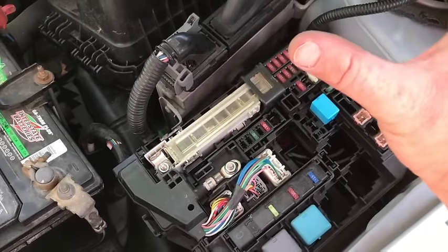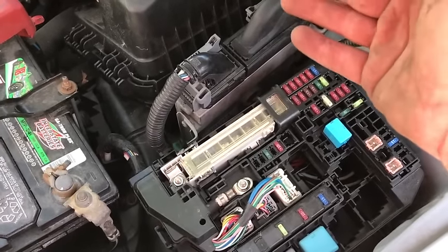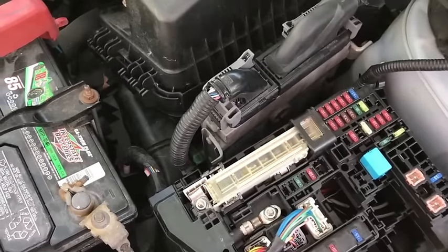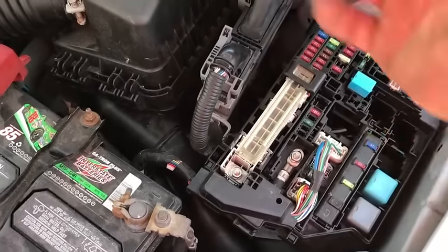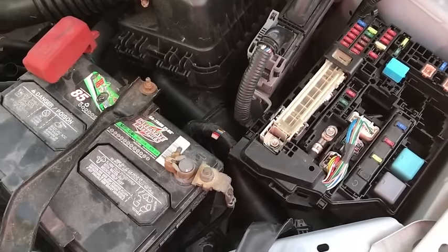Then just mirror the reassembly — have the old one next to it, and as you pull it off, make a mental note or take pictures. Just put it all back together the way you pulled it off, in the same order. The battery should be the last thing you hook up.